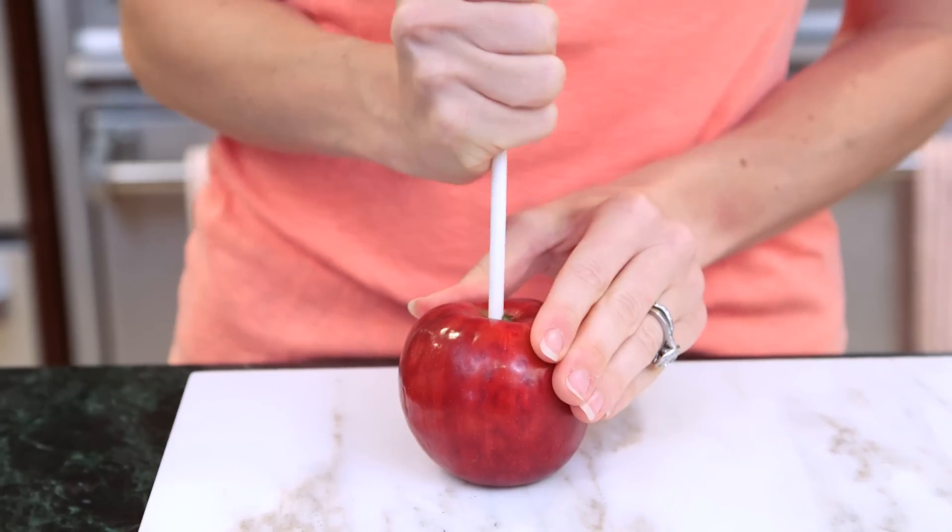To get started, make sure that your apples are all washed and then you're gonna want to stick your apple with a lollipop stick so you have a nice handle.